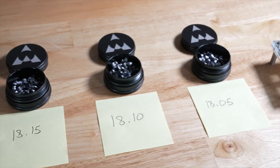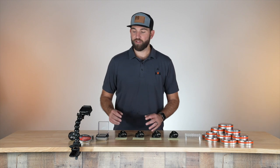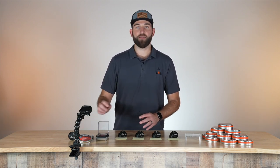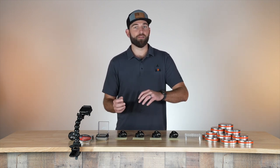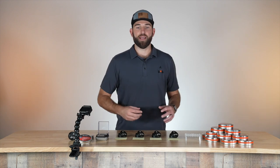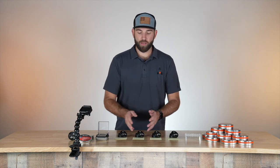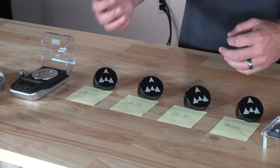Weighing and sorting pellets is a great way to not have flyers. So say you're shooting some 18.13s — in that can, there's going to be outliers all the way up to 18.20 and down to 18 grain. What's important is to find a grain that is consistent. It doesn't need to be the exact same number every single time, but within a couple of tenths of a grain, it can be really important.